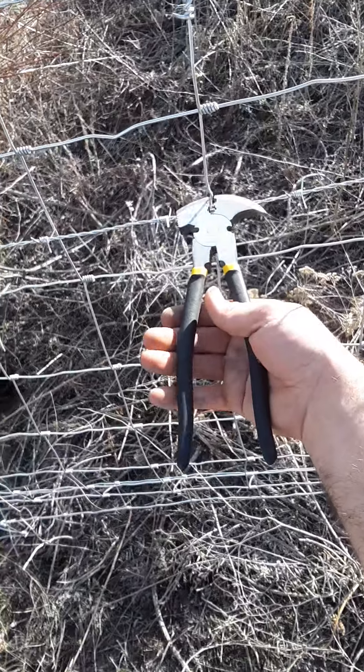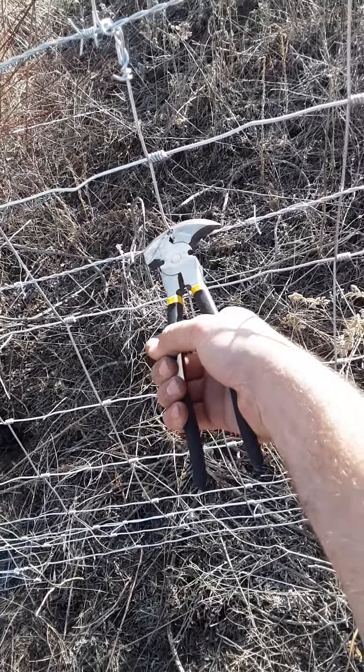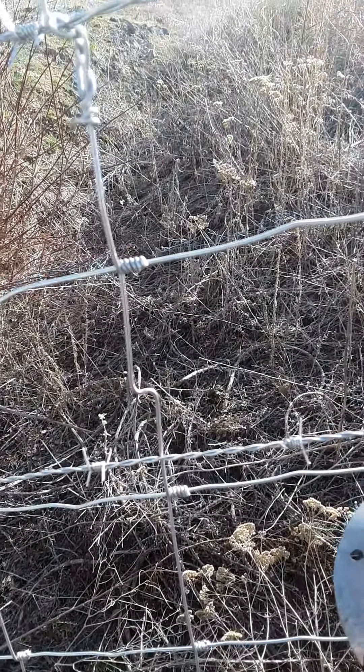So you take your fencing pliers, grab the field fence about halfway onto the square that you want to center your barbed wire, give it a nice twist, and then you end up with one of those.